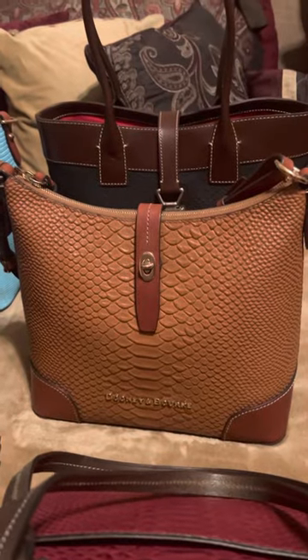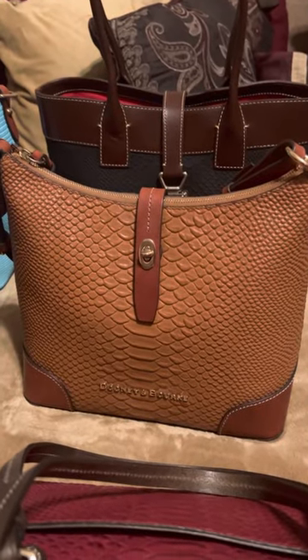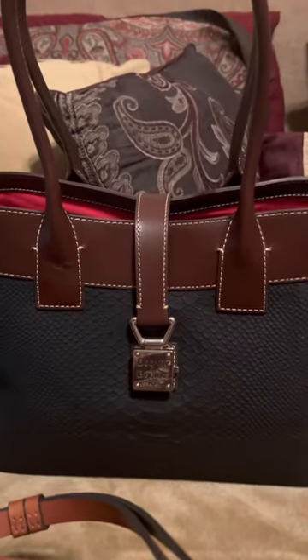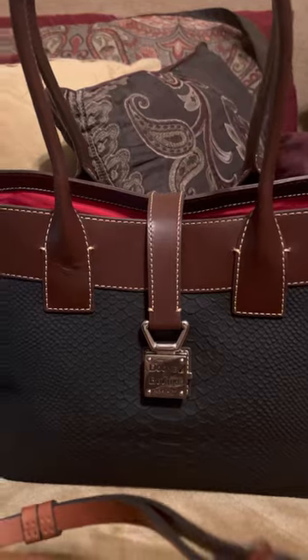I have a hobo in a light brown color, and then I have a tote — and I don't know if you can see the Caldwell through this — in black.